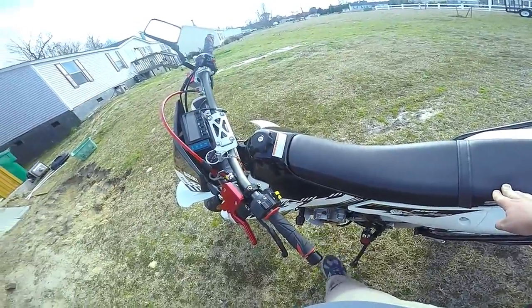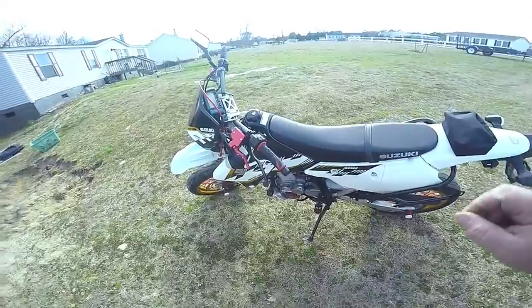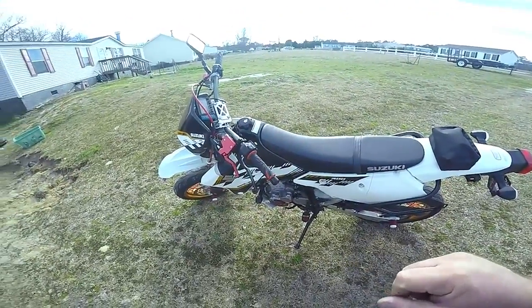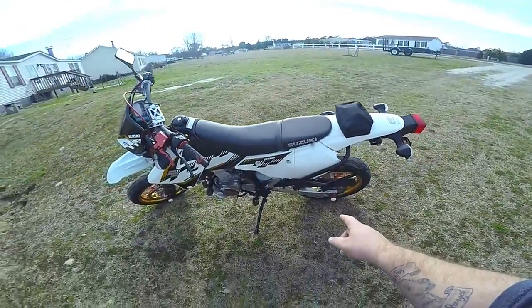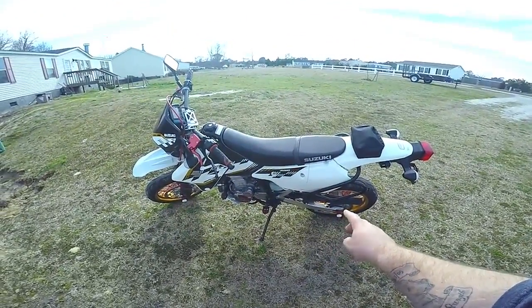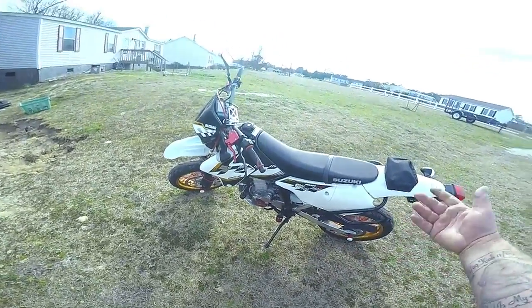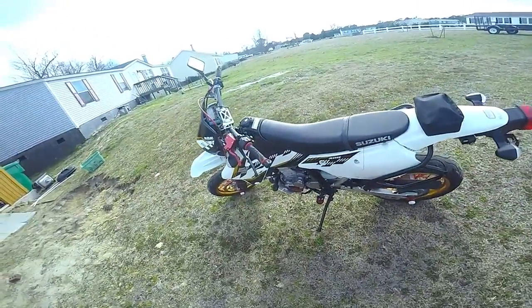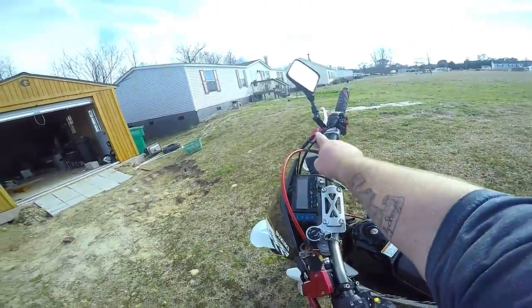Big shout out to Solo Moto — they have been great for customer service and a lot of the stuff I've ordered. I've been very happy with everything they've done. We got the carbon fiber chain guards, along with the aluminum one and the plastic one — I just haven't put them on yet because you have to take the tire off to do that.